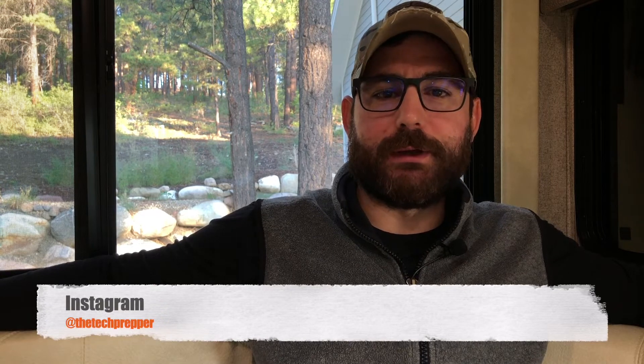Good morning guys, I'm The Tech Prepper. This video was requested by a few people on YouTube and Instagram — I'll put the Instagram link below if you're interested in following The Tech Prepper. We're doing a little bit of a trip here while I'm working and we're in Pagosa Springs, Colorado, staying with some friends. I thought the radio situation would be much better than my home state of Arizona.